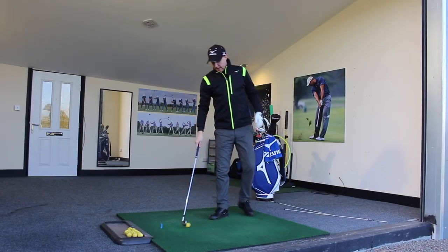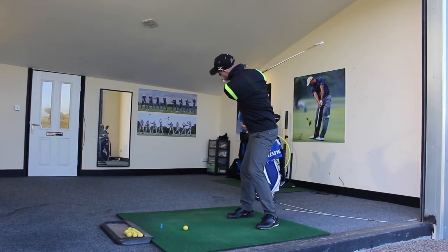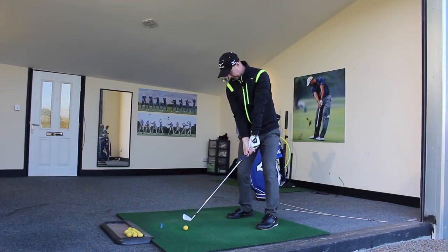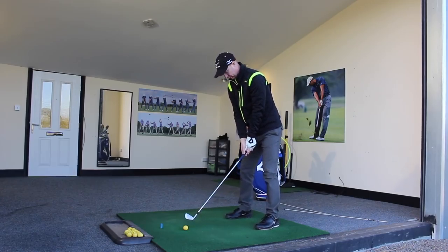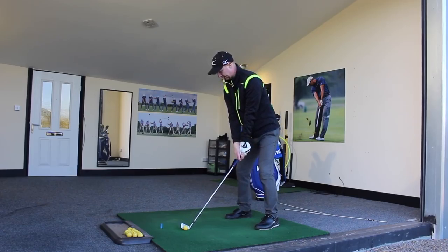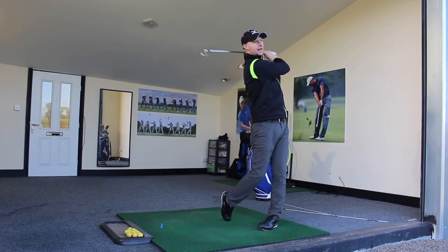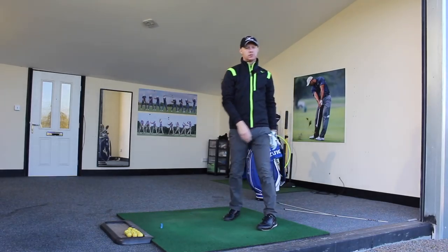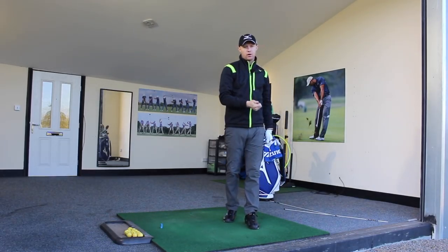So if I put those feelings into practice — feeling what we want the trail arm to do, imagining that we're going to be giving this palm five at the bottom, just making my turn — I can get that feeling of delivery a fraction more from the inside. And there we get really nice contact, a nice shot in the right direction, right on the target I intended.